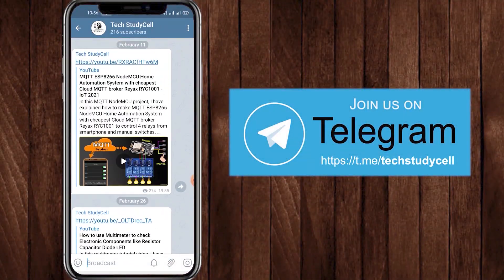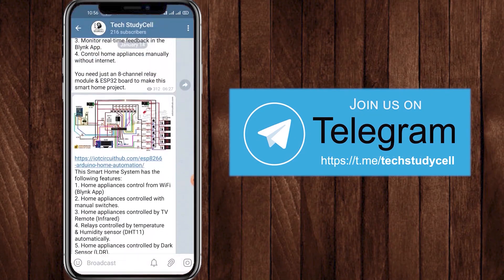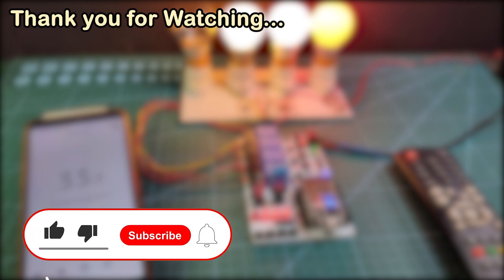You can also join our Telegram channel TechStudyCell to get different home automation project ideas. If you like this project, please hit the like button and share it with your friends. Don't forget to subscribe for more such videos. Thank you for watching. Have a great day.